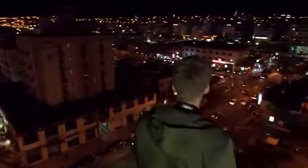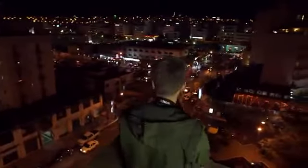Handheld night scene mode shoots 4 continuous shots and combines them to prevent camera shake, allowing you to shoot high quality night scenes without a tripod.